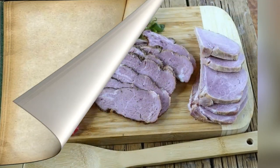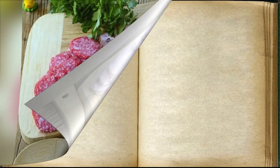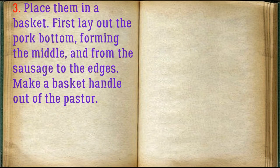Cut all meat products into thin slices. Place them in a basket — first lay out the pork at the bottom, forming the middle, and from the sausage to the edges. Make a basket handle out of the pasta.